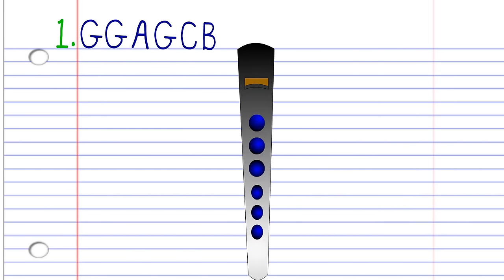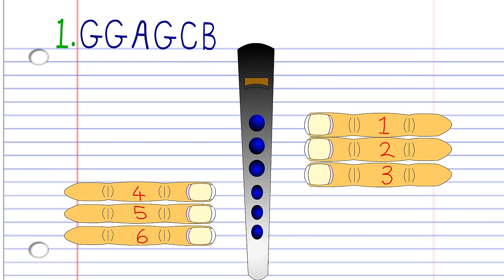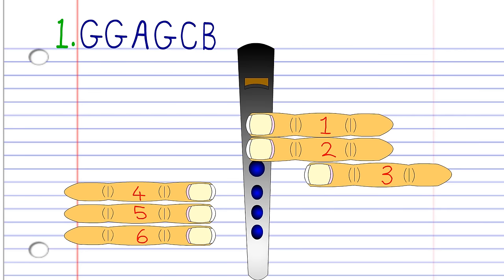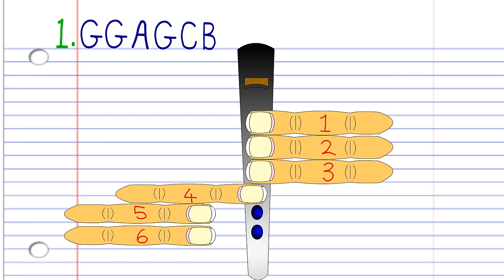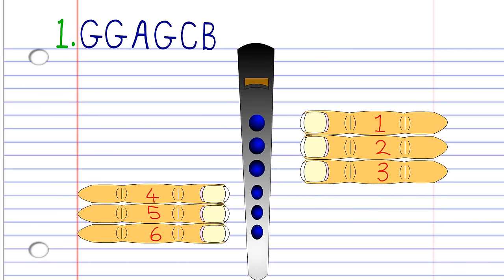Now let's take a closer look at phrase 1. Cover holes 1 to 2 with fingers 1 to 2, and blow gently twice. Then cover hole number 1 with finger number 1, and blow gently once. Cover holes 1 to 2 with fingers 1 to 2, and blow gently once. Now cover holes 1 to 6 with fingers 1 to 6, and blow a bit harder. Then leave holes 1 to 6 completely uncovered, and blow gently once. Practice this until you end up with something that sounds like this.